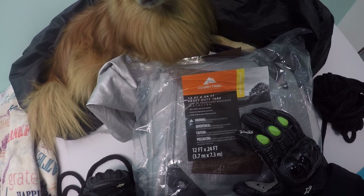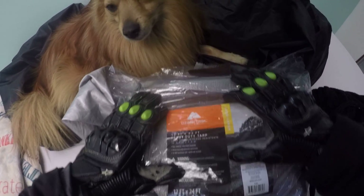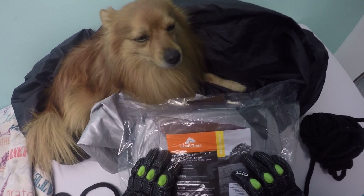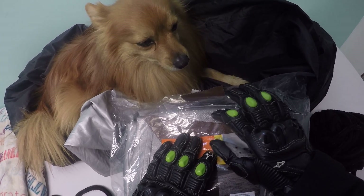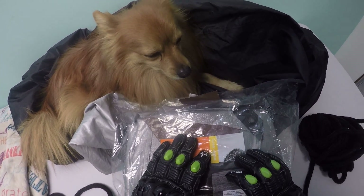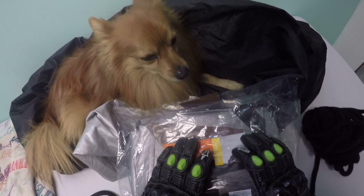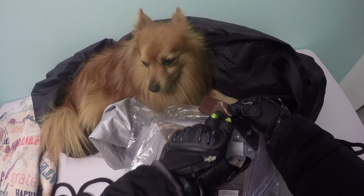This is the next best thing. I've had this for a while — it's a 12-foot by 24-foot heavy-duty tarp made by Ozark Trail, and these things last forever. But on the one I'm using now, I have some flaking starting from the gray part, so I've decided to swap that one out for a new one.